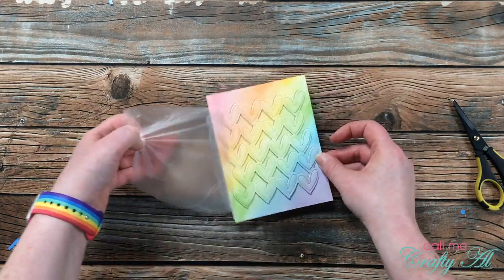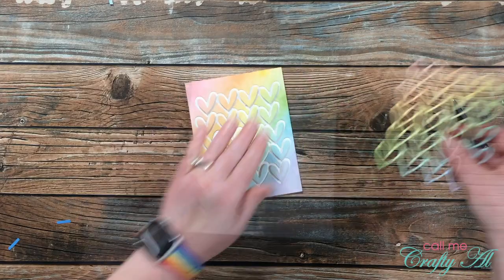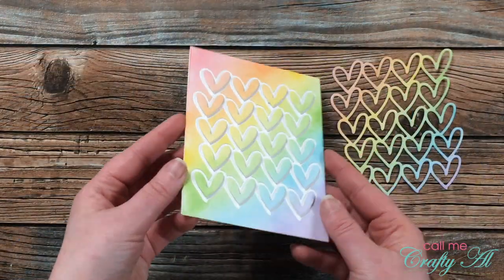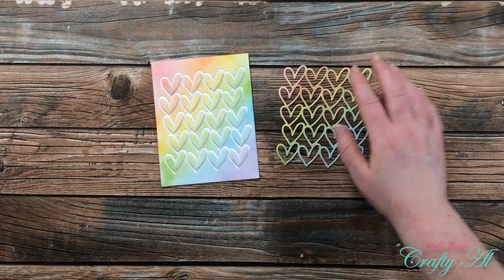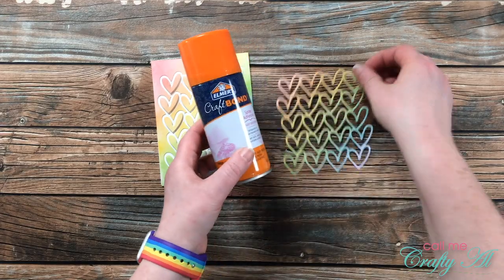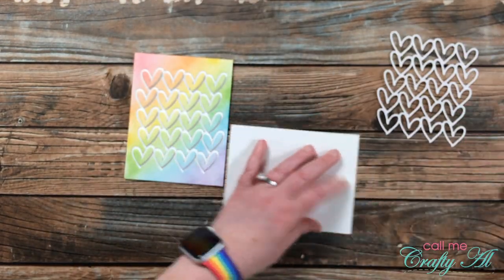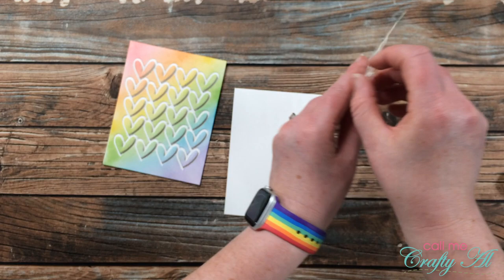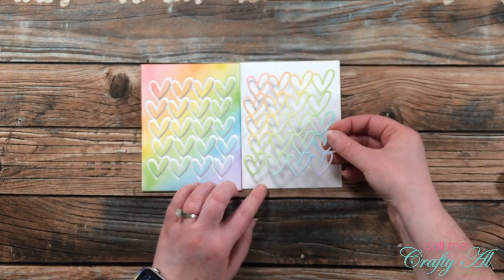After I pulled back the press and seal, I removed the frame piece from the card, and you'll see that nice dimension on each of the hearts. Because that frame is so fine, I brought in my Elmer spray adhesive and sprayed that off camera in a box so that I could place it onto a card base. My camera went fuzzy here so I pretty much cut that out, but I just centered this right onto the front.